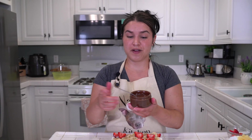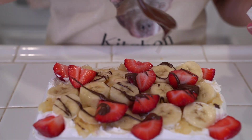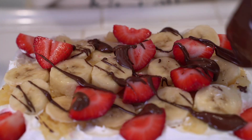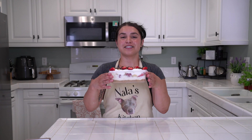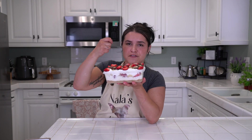Final step: I just microwaved some chocolate — you can get chocolate syrup, whatever you want. Just drizzle it on top. My chocolate is not as runny as I would like, but it is fine — it gives what we want. It doesn't need to be perfect. And that's it — a no-bake easy banana split cake to celebrate National Banana Split Day! Go ahead and enjoy with some friends and family, or just yourself. If you're making a smaller size, this is definitely a guilty pleasure.